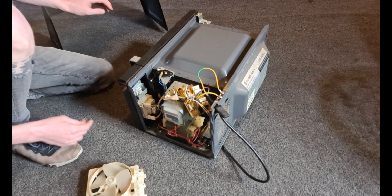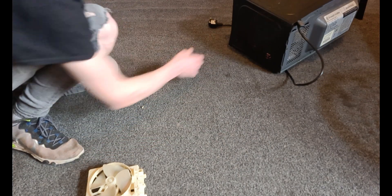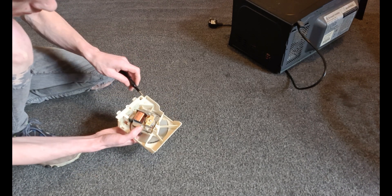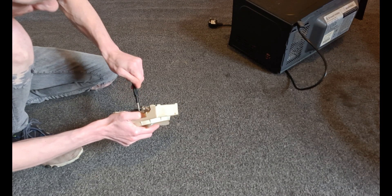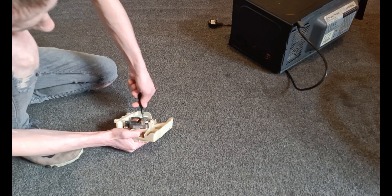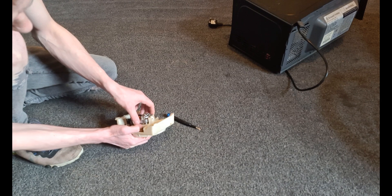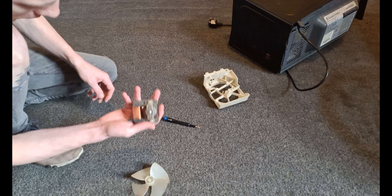That's pretty much all I need out of this. I'll push the microwave to one side and screw it back together later on. So I've just got the fan here — just a normal fan — but like I said it makes perfect jumper wire. I'll unscrew it, take out the screws, take off the blades, and then we're left with just the motor.